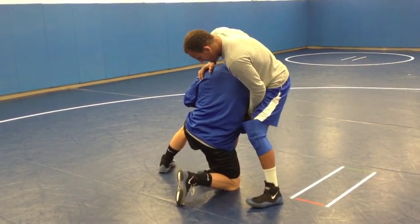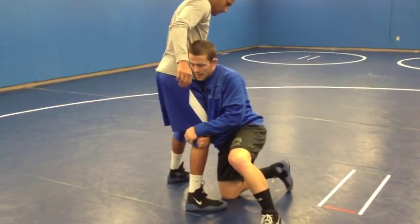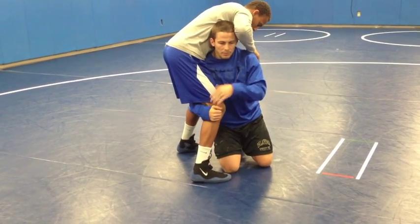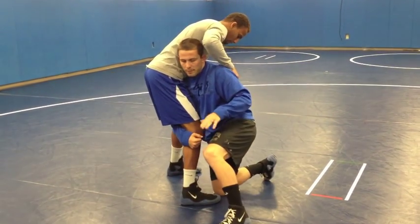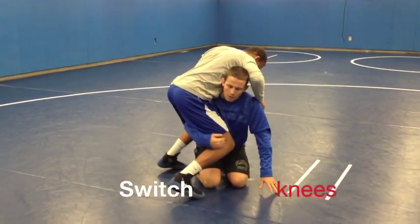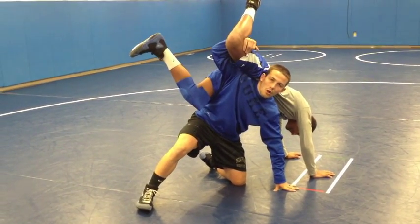So what I'm going to do — as I hit — I'm going to bring my leg back, I'm going to turn myself into this perpendicular position. My hand's going to come up and I'm going to switch from my left foot — I'm a right-handed wrestler — I'm going to switch from my left foot down to my right foot up. And you can see how he teeter-totters over the top of me.